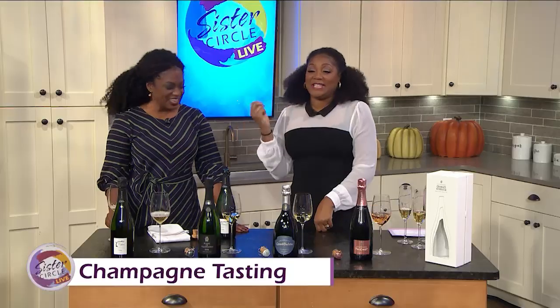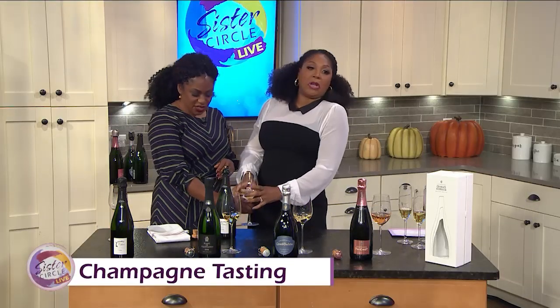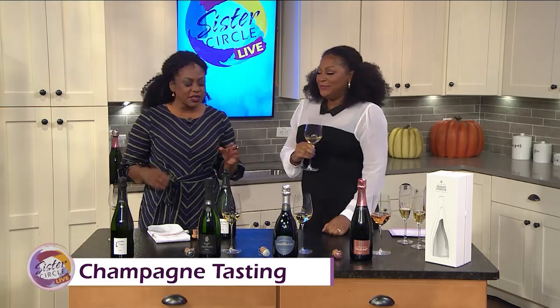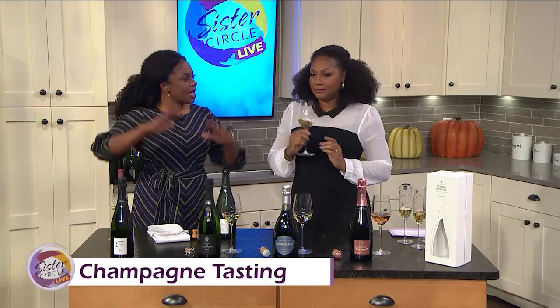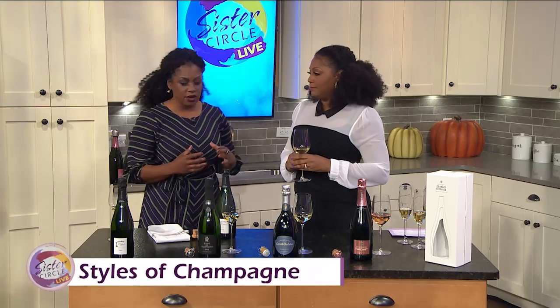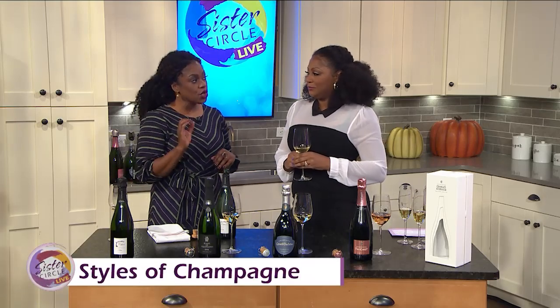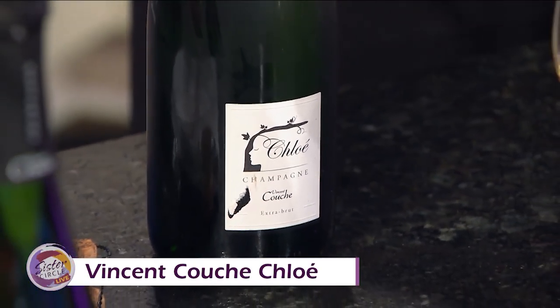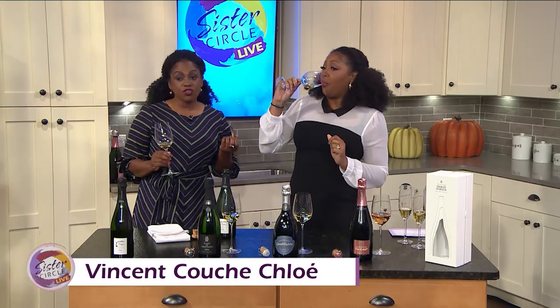So what are we going to taste right now? The first thing I want to do is teach you guys about style. When you walk into a store and you see the aisle of champagnes, you're not really sure what you're going to get in the bottle. The first one is a Vincent Couche Chloe — this is a zero dosage, which means there's no sugar added. It's a little tart, but there's some good fruit to it with a little bit of orange zest. If you're on keto and watching your sugar, this is a nice one to have.